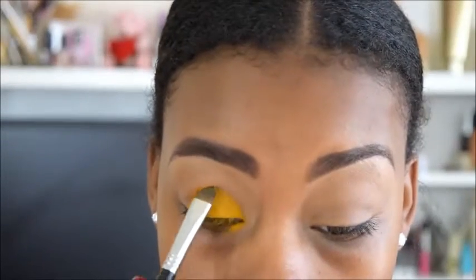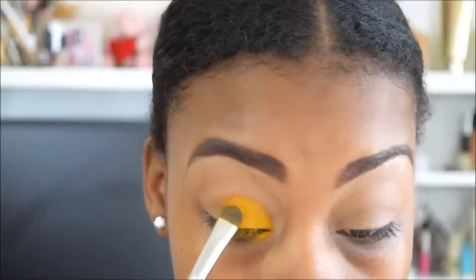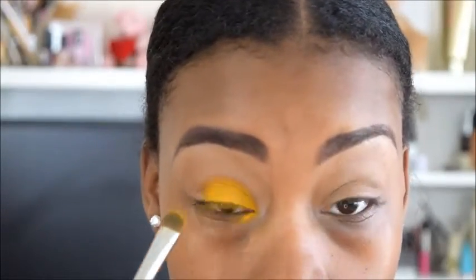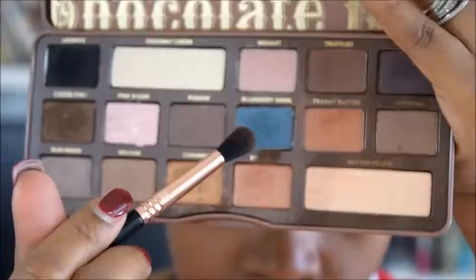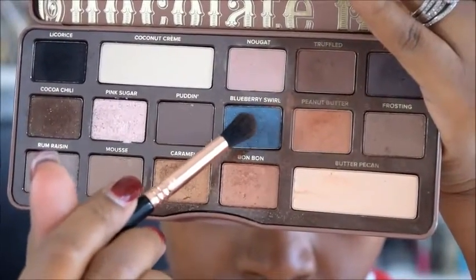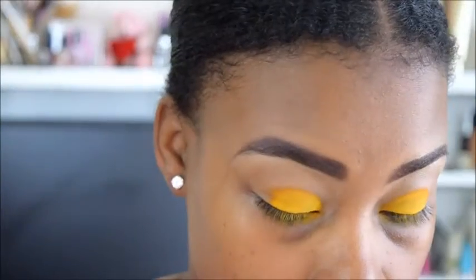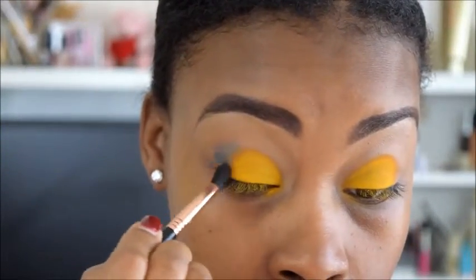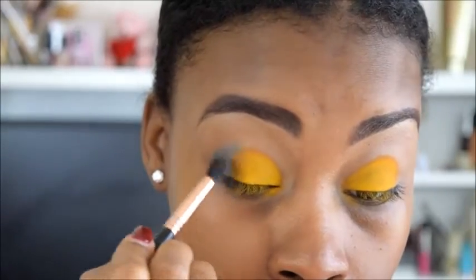And then I am also going to go ahead and do it on the other eye as well. Now I am going in with the Chocolate Bar Palette by Too Faced — I am going in with that blue color — and I am just going to put this on the outer corner of my V and then later you will see me smoke this out.